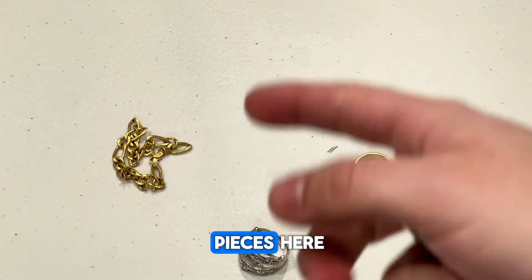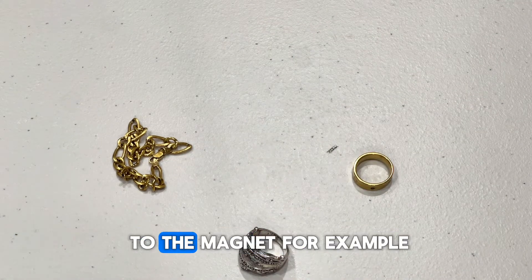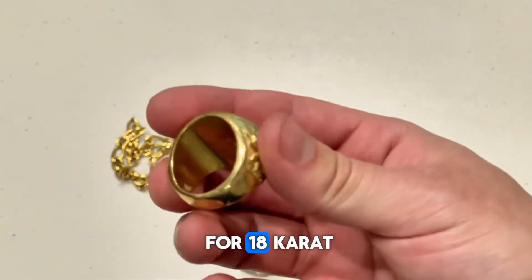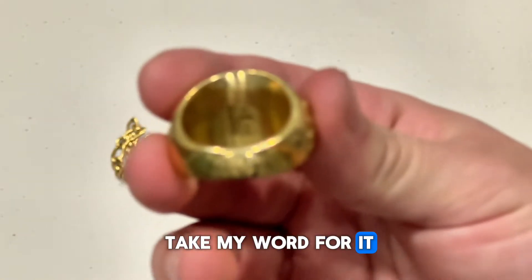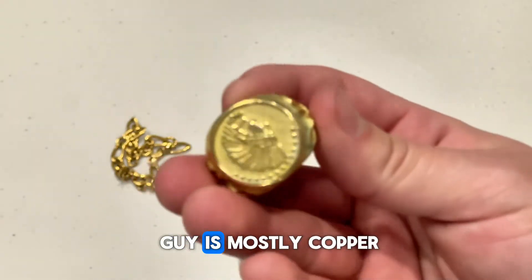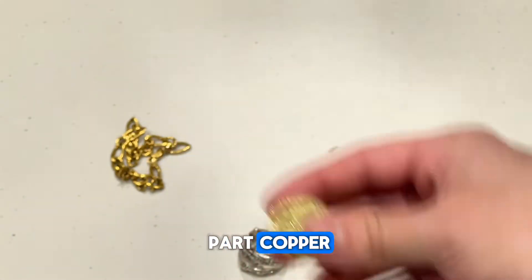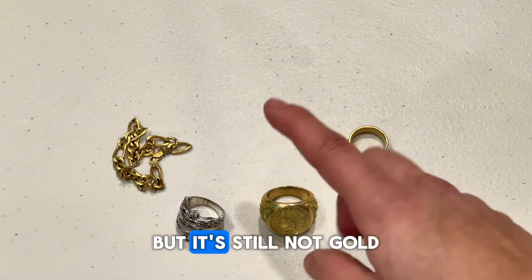You need to be careful with certain pieces that aren't actually gold but still didn't stick to the magnet. For example, this ring right here, marked in the back for 18 karat — we did another test on it and it turns out this guy is mostly copper. Therefore it didn't stick to the magnet, as copper isn't magnetic, but it's still not gold.